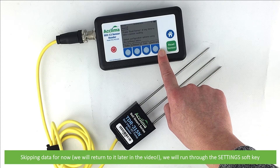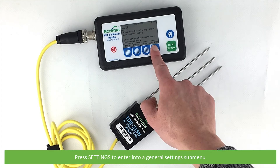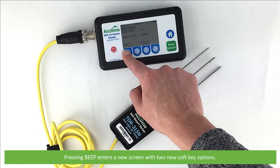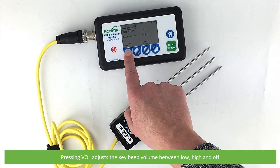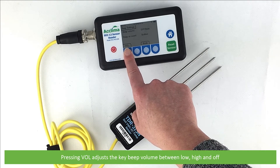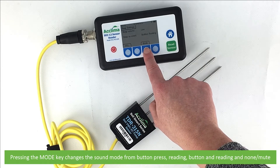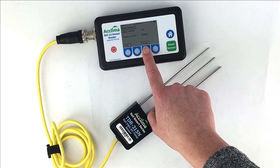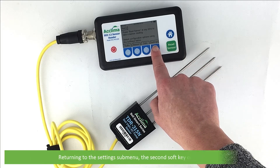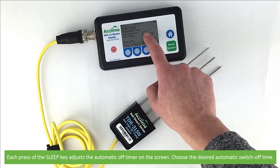Skipping data for now, we'll run through the settings soft key. Press settings to enter into the general settings submenu. Four new options will appear. The first is beep. Pressing beep enters a new screen with two soft key options. Pressing VOL adjusts the key beep volume between low, high and off. Pressing the mode key changes the sound mode from button press to reading, button and reading, and none or mute. After entering your settings, press home. The second soft key option is sleep. Each press of the sleep key adjusts the automatic off timer. Choose the desired switch off time.